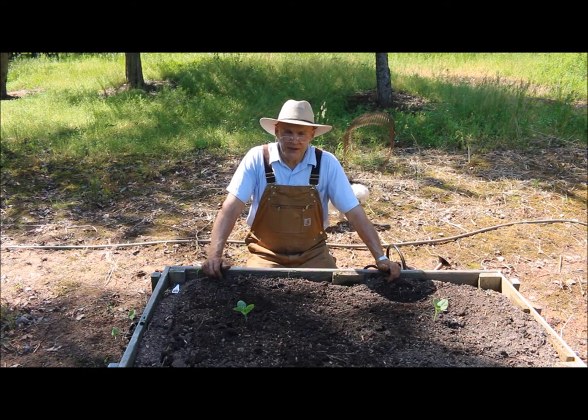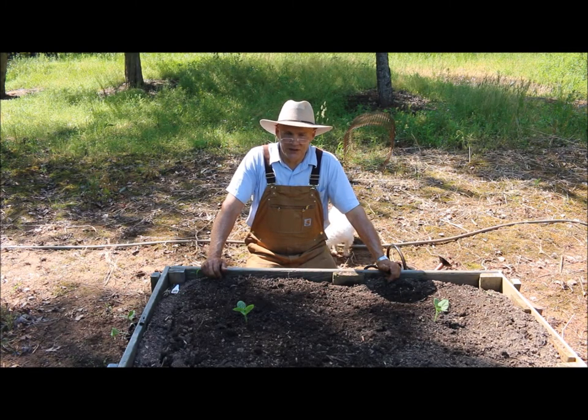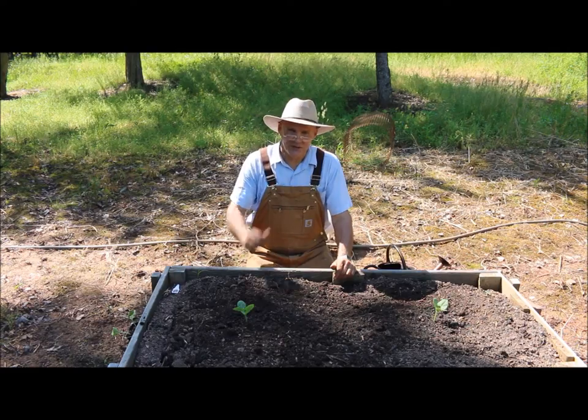If you have any questions or comments about this video, feel free to leave them in the section below. I just want to thank you for joining me today out here in the vegetable garden. I hope you have a wonderful day. Until next time, this is Plant Smart Living with Farmer Fred.